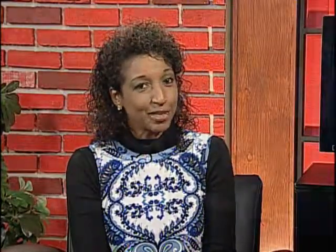Where can we find this film this weekend? It'll be screening at Brown Auditorium on the Washington University campus as part of a bill of several short documentary films — and the ticket is free. It's exciting to have a real-life artist here in the studio and know we can go see the work and the film for free. The Rise and Fall of Books screening will be shown November 10th at 7:30 p.m. at Washington University in Brown Hall. For more information, visit cinemastlouis.org.